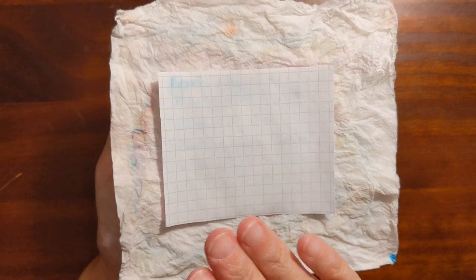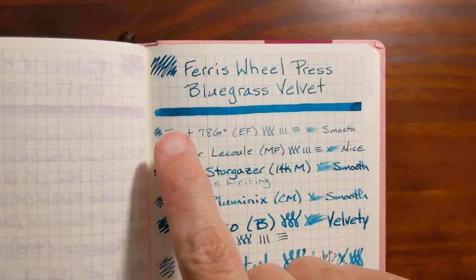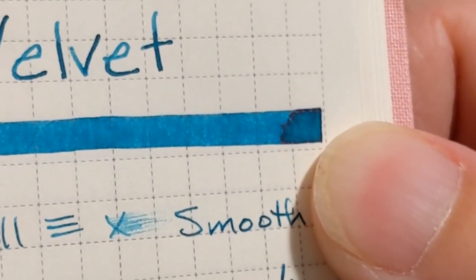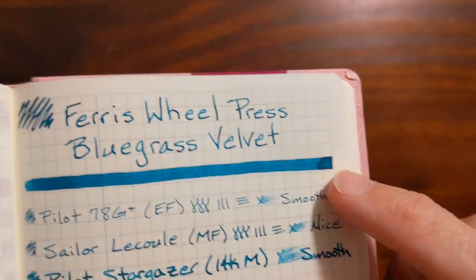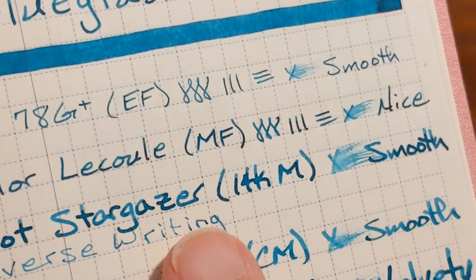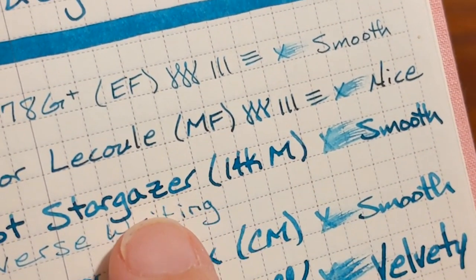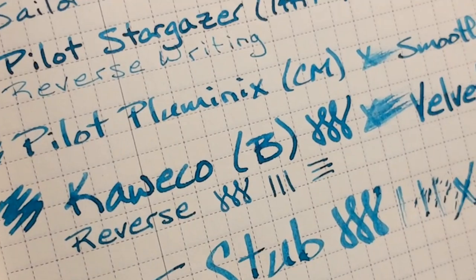Bluegrass Velvet had no water resistance. The swatch that I did with my tweezers was pretty uniform. The little drip of ink that I usually get at the end of the swatch had just the tiniest bit of pink sheen. I saw a little bit of that pink sheen with the Pilot Stargazer since it was such a wet writer, and I saw some shading and in the heavier parts of the words that pink sheen — and in the Kaweco Broad I'm seeing a little bit of that sheen too.